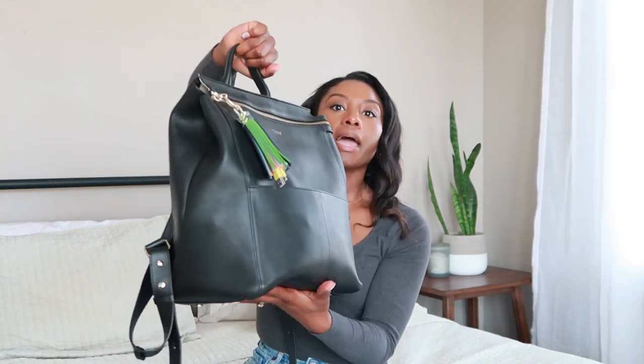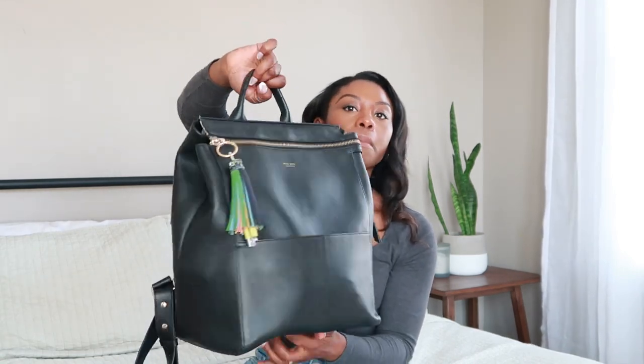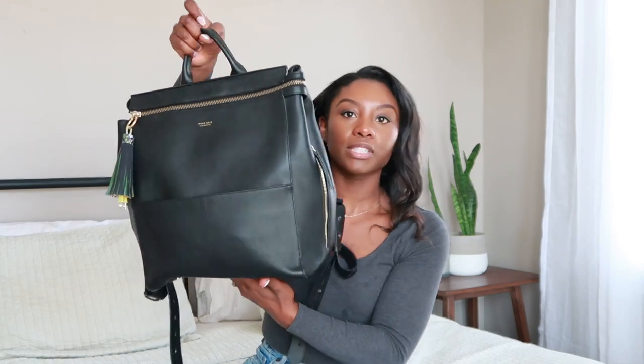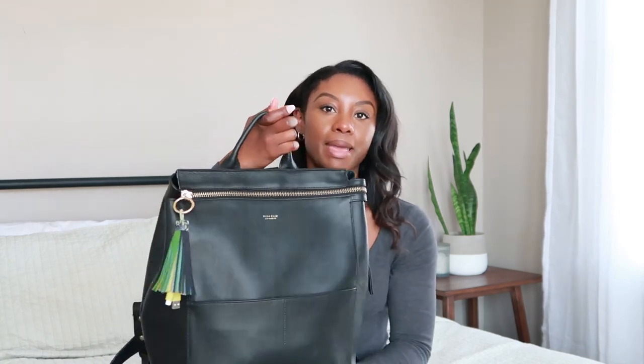This is the MinaVay diaper bag. I love, love, love this diaper bag because it's so modern, so sleek, so simple, so minimalistic — it's everything. Starting on the outside, right here, as you can see, I have a cable charging cord, and I love it. It's so cute. I got this from Target — it makes the bag so cute.